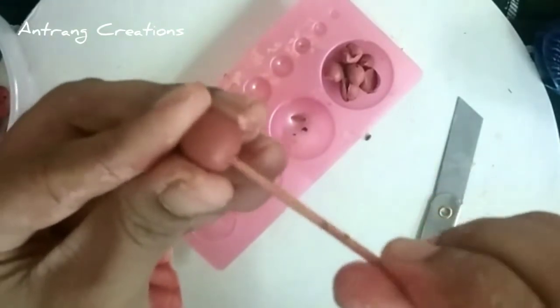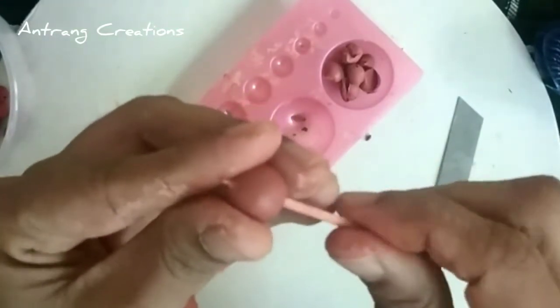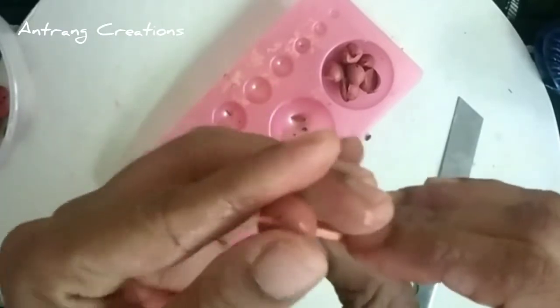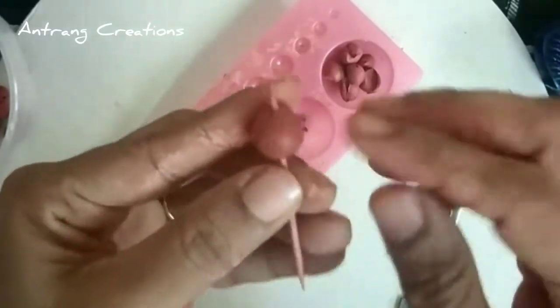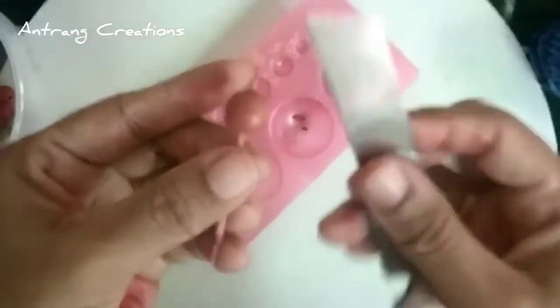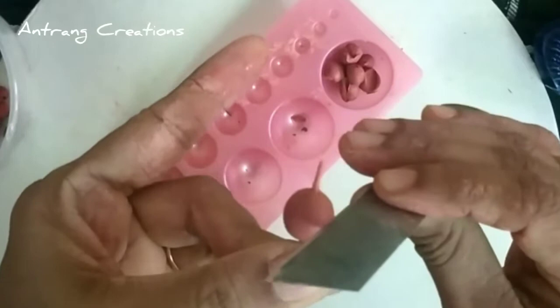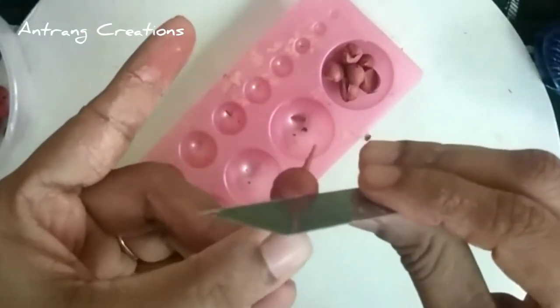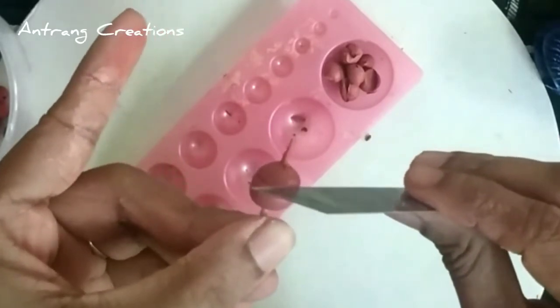I will use the hole. You can use it as a refill as well. I will use the toothpick, but not anymore. I will take a knife and cut a bead in the middle.